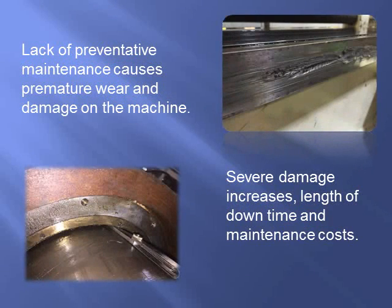A lack of planned preventative maintenance can be costly in more ways than one: unplanned overtime to repair machines, extra costs to expedite parts, and loss of production.